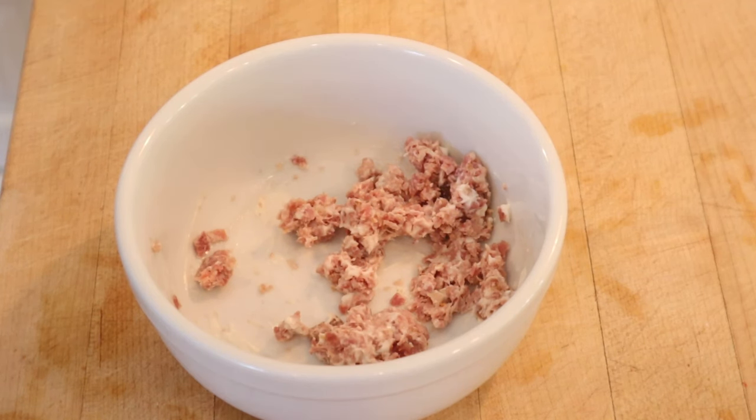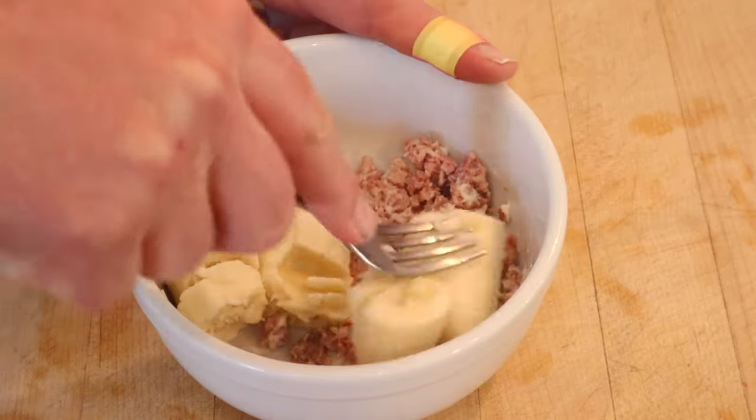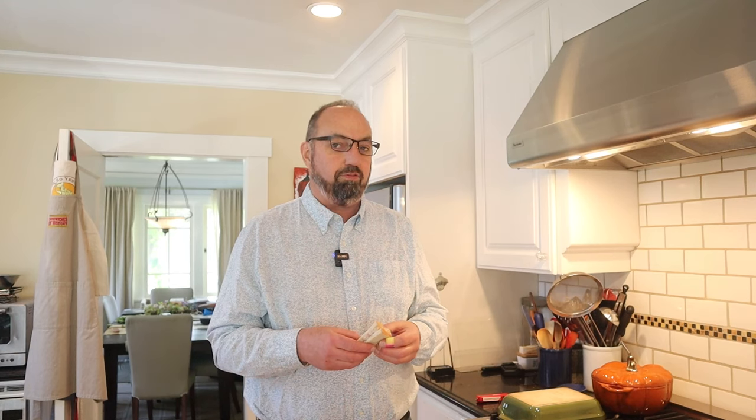Okay, first thing we have to do is add deviled ham, add banana and mash it up. Now we put it on to white bread — unbuttered white bread. What a day. Okay, let's give this banana and ham sandwich a go.